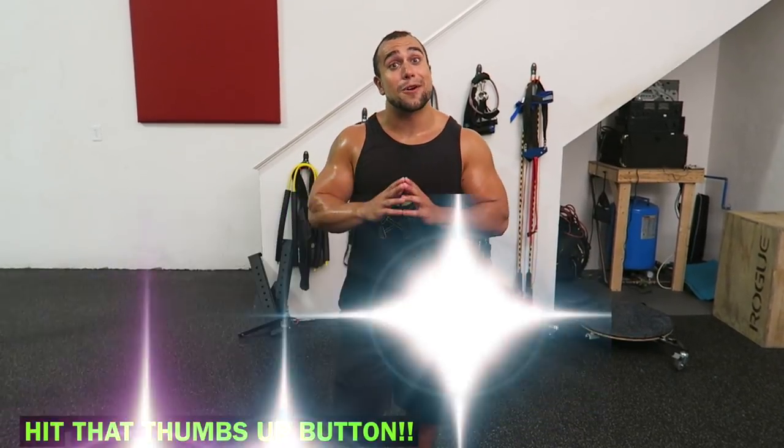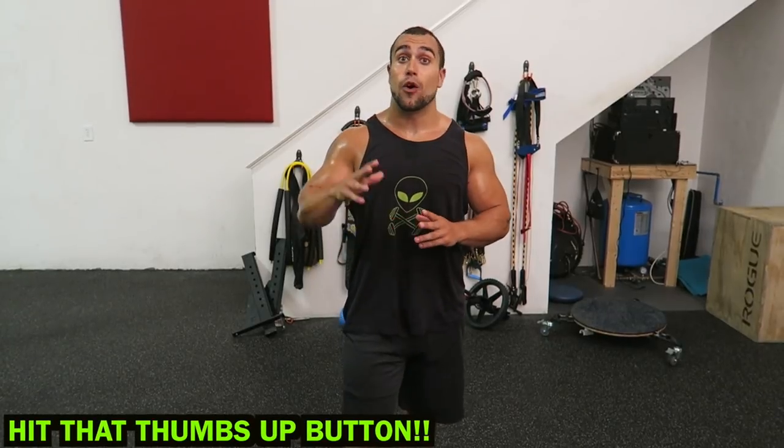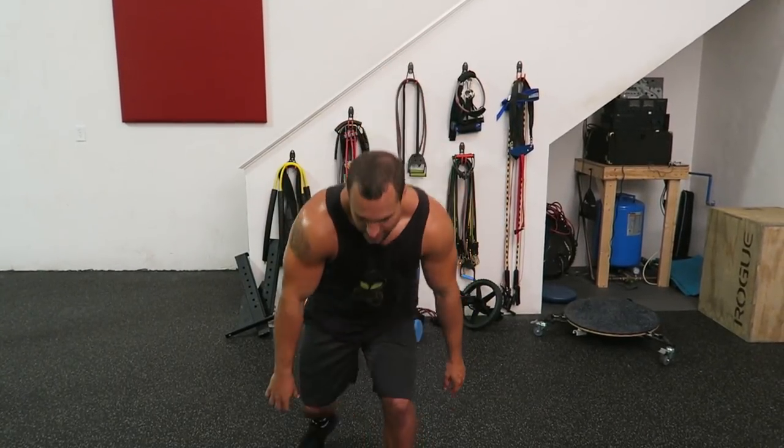What is going on, aliens? I'm Mike Rosa and today I got you an intense Tabata jump rope workout. Tabata is a form of high intensity interval training, and with jump roping it'll work in that cardio.